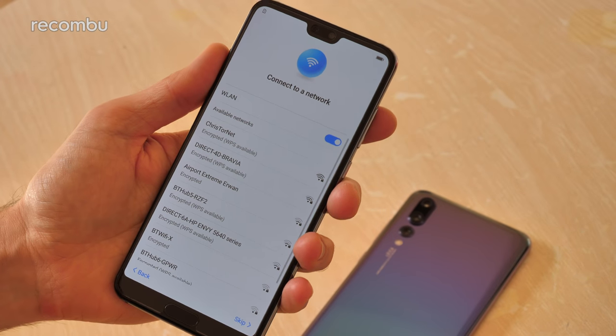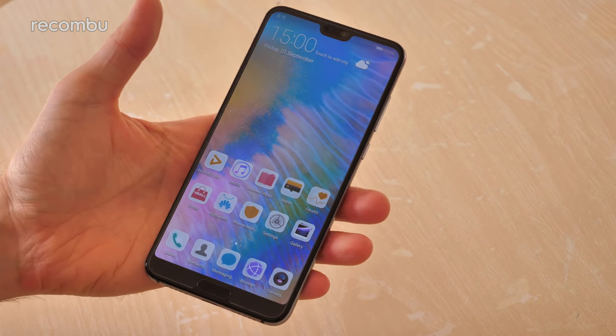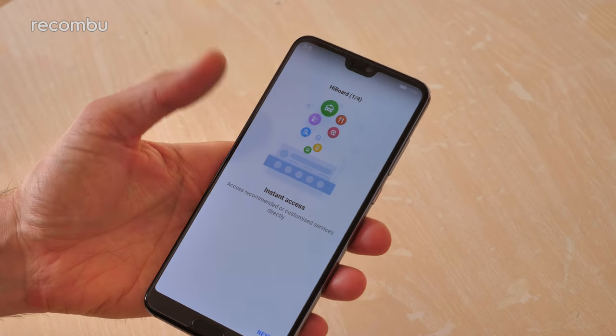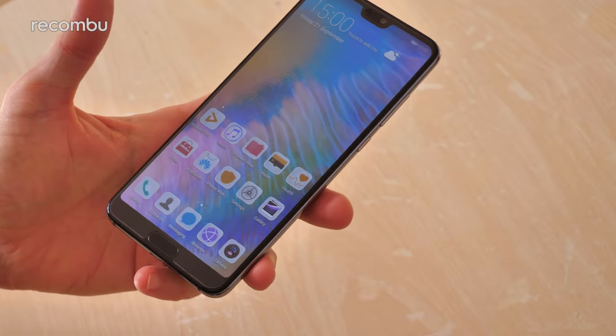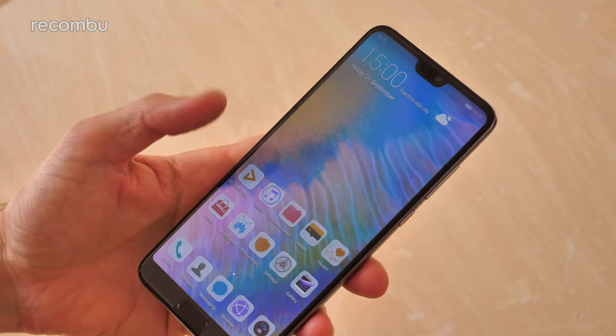I'm just going to get it quickly set up now and then have a quick whiz around the interface. So as before it's a 6.1 inch smartphone with a gorgeous OLED display and a Full HD Plus resolution, so nice and crisp and colorful for all of your media, games, whatever you fancy doing on this thing.